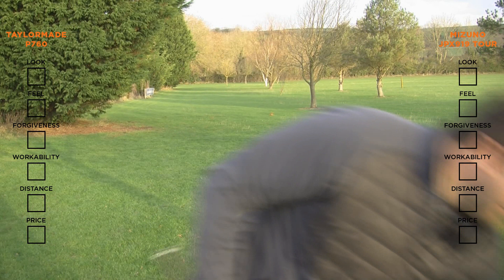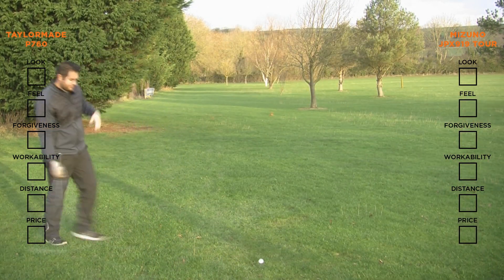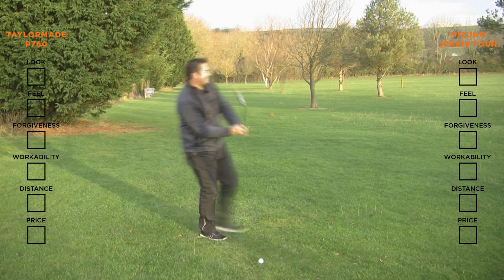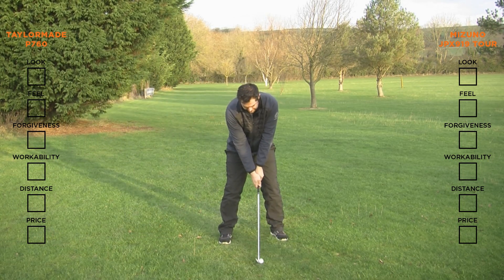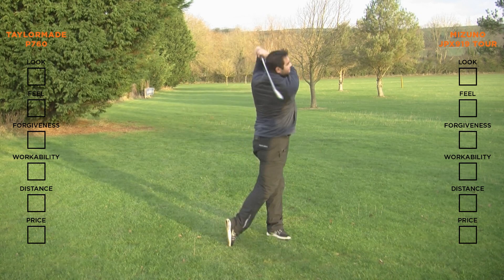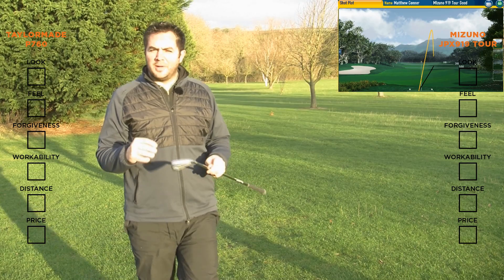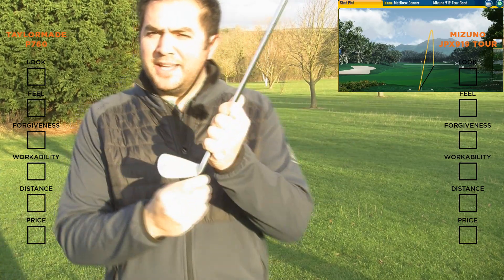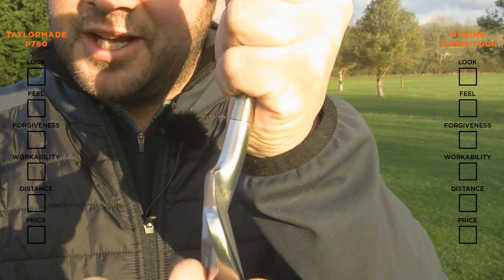I'm going to go with the 919 first. I've got nice conditions. That was a bit of a dodgy strike. Now looking at the club behind the ball, the blade length does look quite long, and it does have quite a streamlined profile with a narrowed top edge that you do want from a player's style iron.